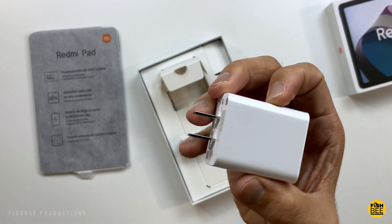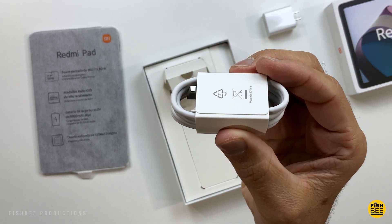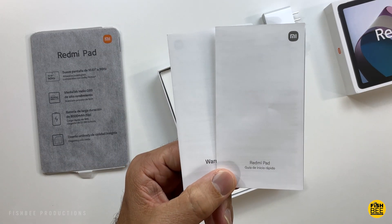In the box you get a USB wall adapter, a USB-A to USB-C charging cable, a Micro SD card removal tool, and a quick start guide and warranty card.